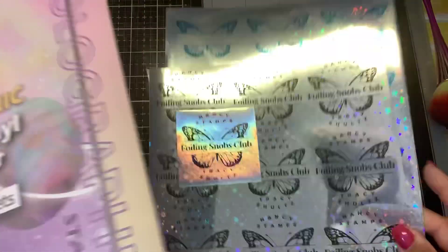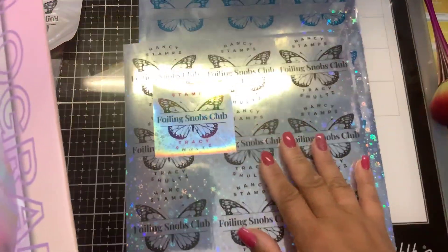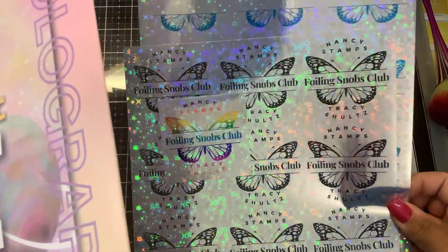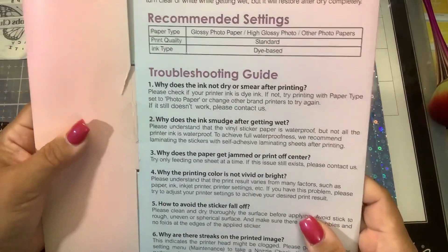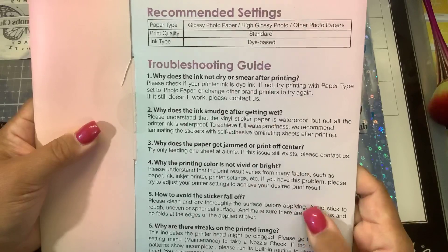This is great if you want to do address labels, stickers, maybe label some of your stamps or your kids' stuff for back to school — it's a great option. Just remember it is not weatherproof, so if it does get wet, the color may change.